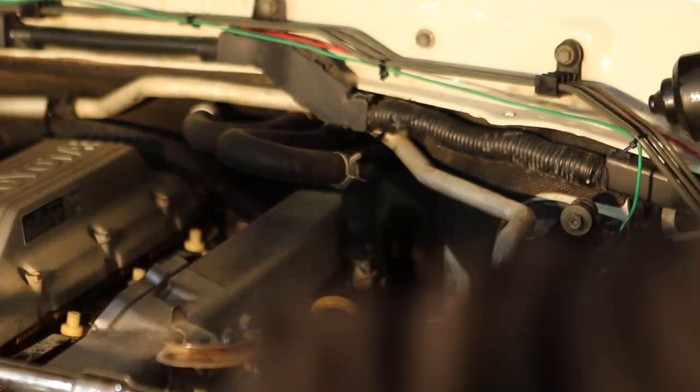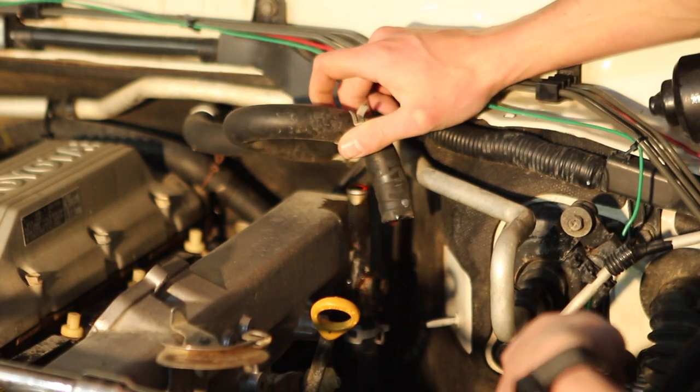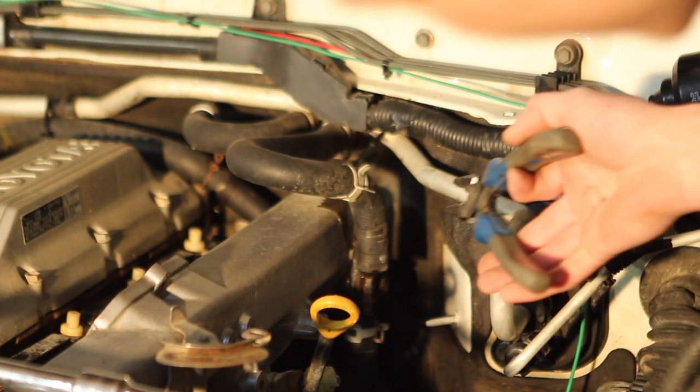If this heater hose was to stay here, it would interfere with or possibly rub through on the intercooler. HPD have been kind enough to give us a replacement heater hose, so we're just going to go ahead and put that on instead.